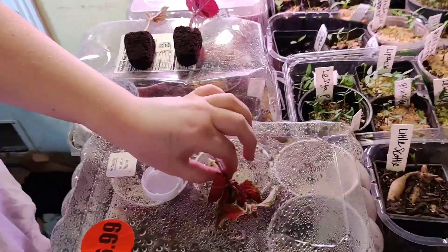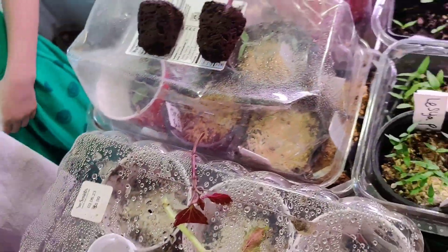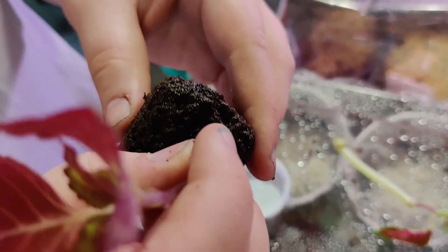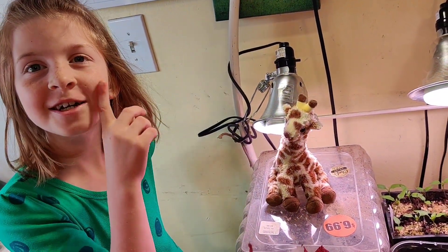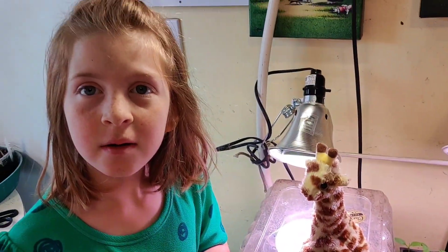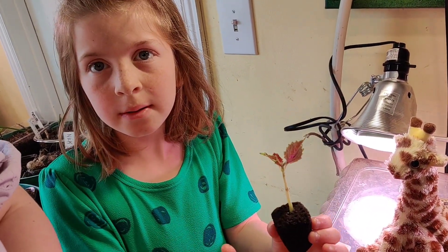Now let's take it over here and put it in some Root Riot. The rooting hormone goes first. Look at how lovely. So then you're going to put it in the hole - that one did really well. Look how thick this guy is - this is what I call perfect. So what is a cutting? It's something where you cut a plant and you stick it into this hole, and then when it grows it'll root up and it's its own plant. Now these ones are ready to go into the humidity dome.